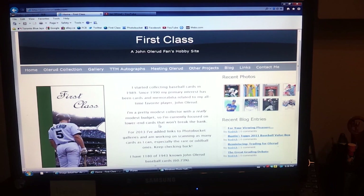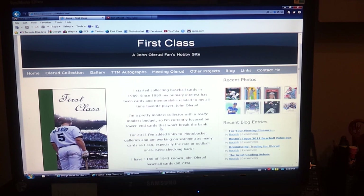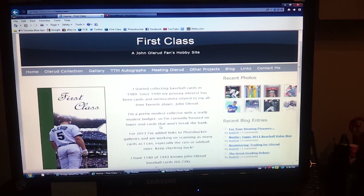Hey everyone, how's it going? Olorood363 here, back with another video. This is more of a PC show-and-tell video. As is obvious from my username and from my other videos, I'm a big John Olerud fan and collector.